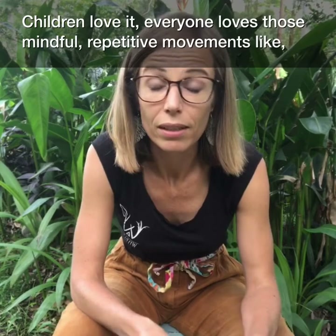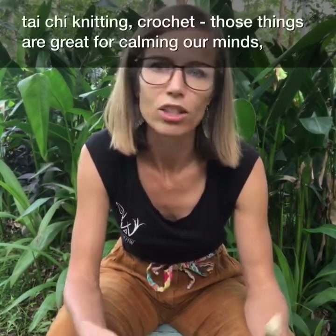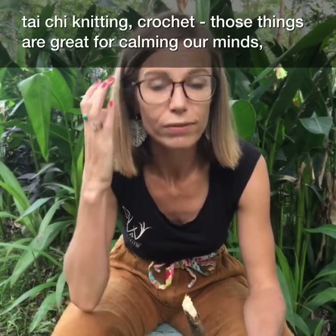Children love — and actually it's good for everyone — those mindful, repetitive movements. Tai Chi, knitting, crochet — those things are great for calming our minds.